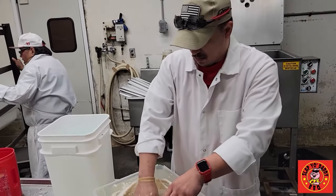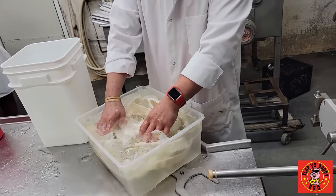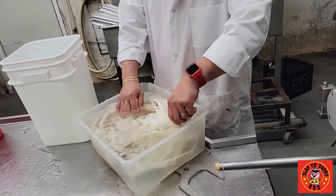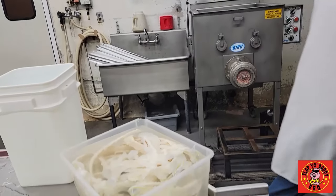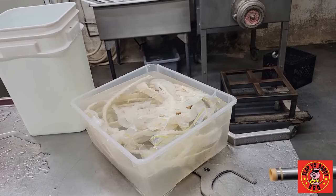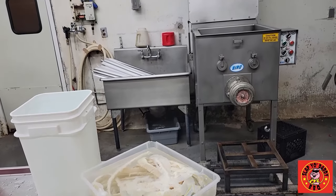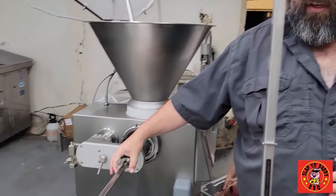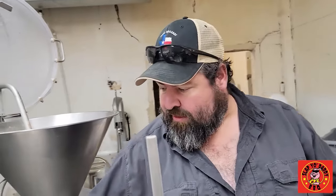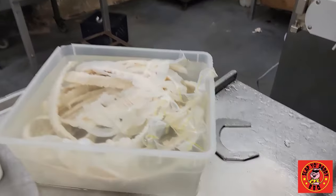Natural pork casings here. It's a 32 to 35 millimeter casing. We order them in a 55 gallon drum. They come packed in a liquid for us, instead of salt like you can get at some of the grocery stores. You can see what looks like a Ziploc bag in some of those — we get them where it actually comes on a plastic baggy that we can slip over here.